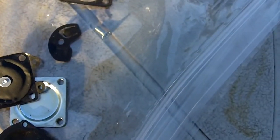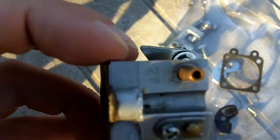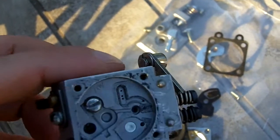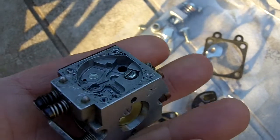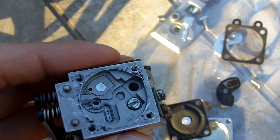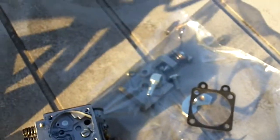I checked everything else and it was all good — even the metering lever and the needle, they're still good. This carburetor model is the WA-55. I believe it calls for a D10-WAT for just the gasket and diaphragm kit, and for the full repair kit you would need the K10-WAT.